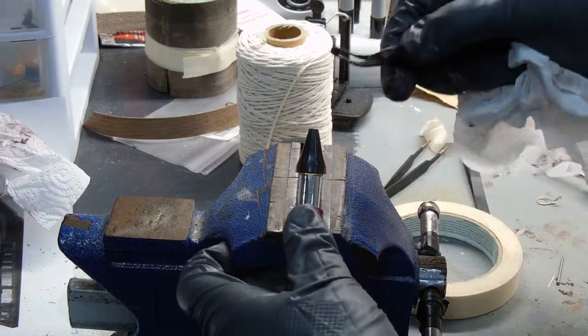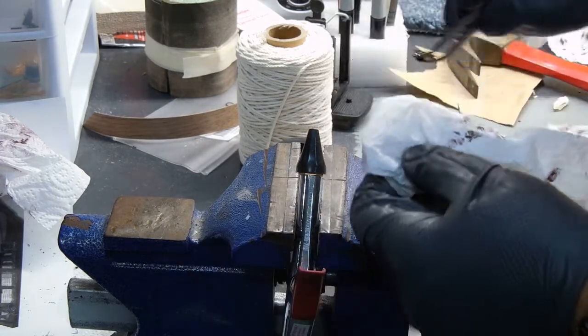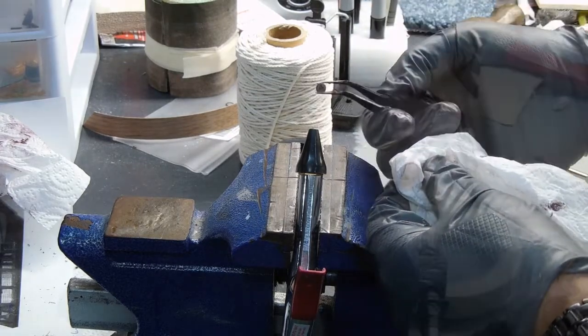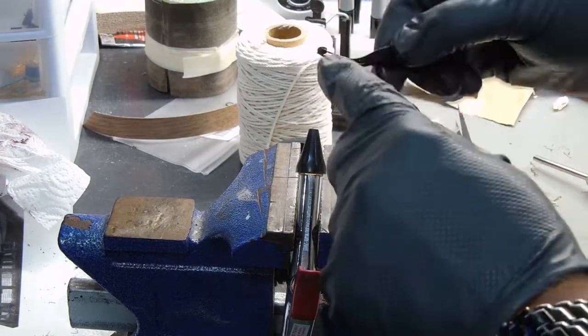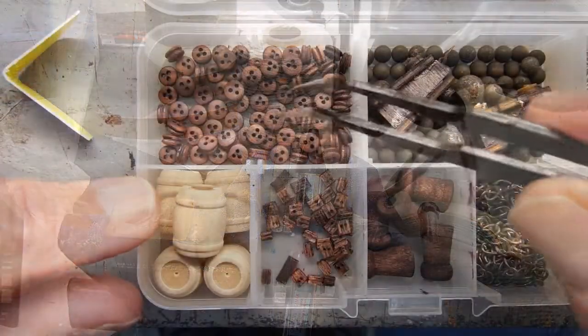What I do is take an air compressor, put it on low air pressure, hold the dead eye with a squeezer, and blow any of the liquid out of those holes, then wipe off the stain. It's time-consuming but it'll make it a lot less labor-some to get the thread to go through those holes.